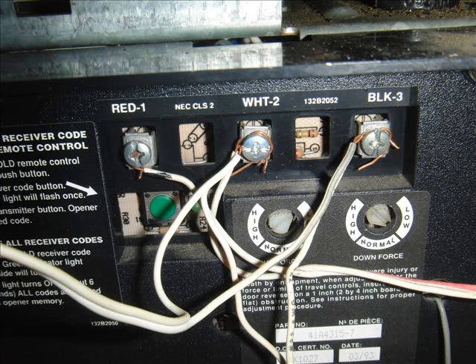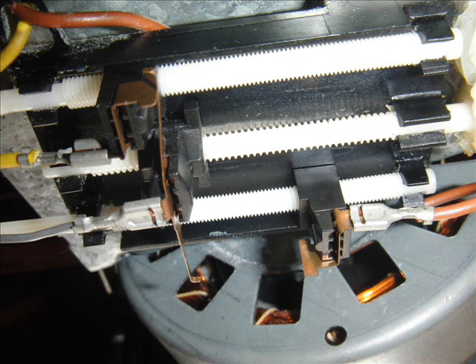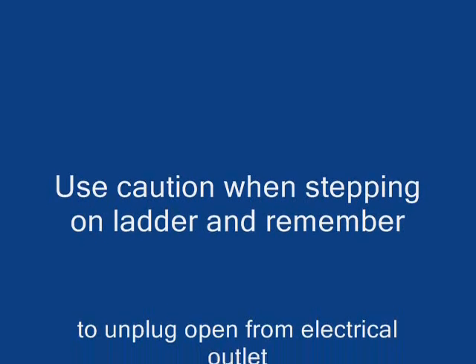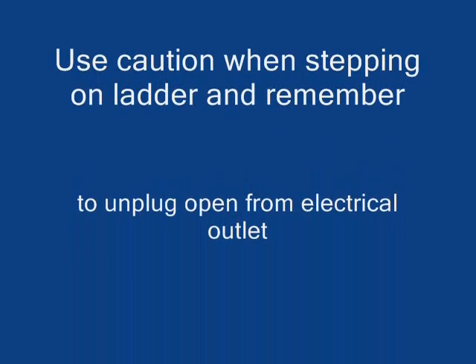After that it's just a matter of connecting your wires back. I would recommend taking a lot of digital photos so you know what you did. Try not to adjust the up or down limits unless you have to, and after that the thing should work. You would save yourself a few hundred dollars.